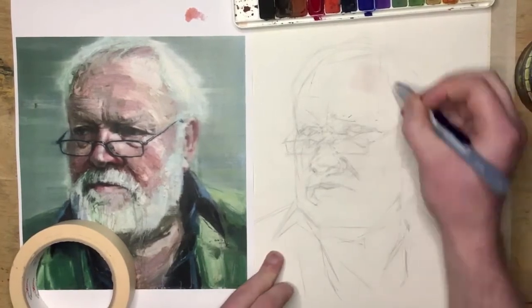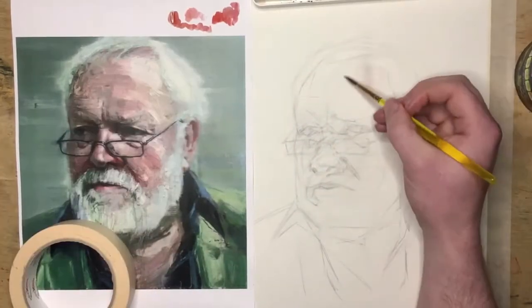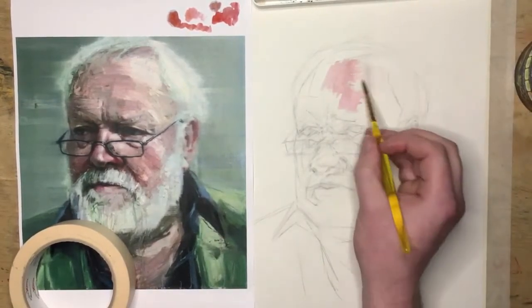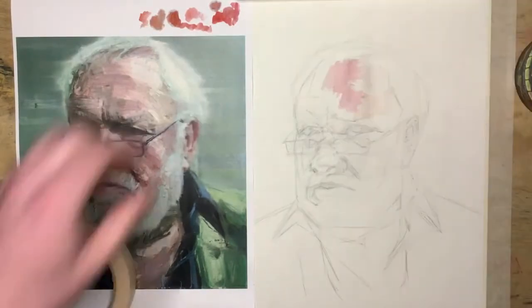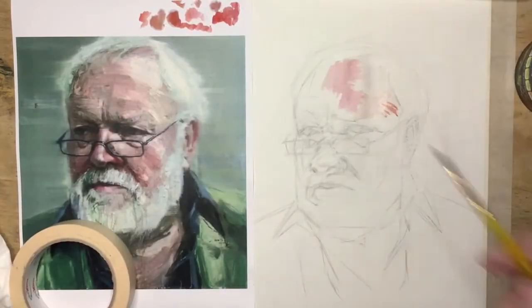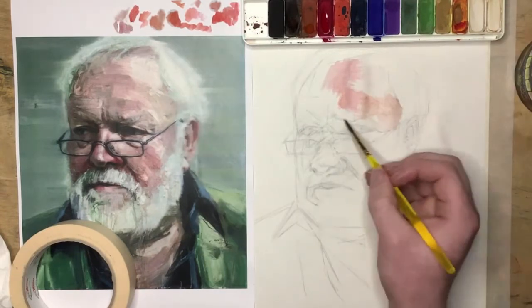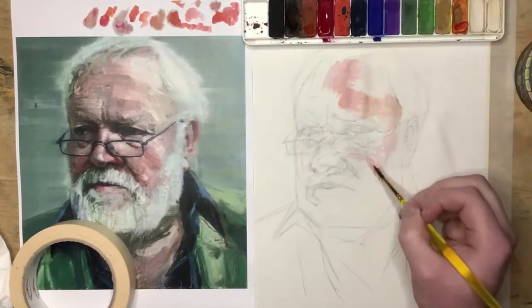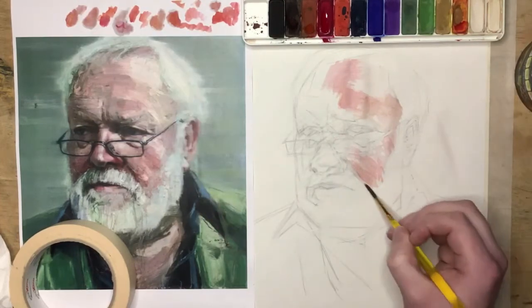I'm starting off with the lightest colour I can see — I want to establish what the lights will look like first. This is something I only do with watercolours because I'm not very good with watercolours and I want to be safe, making sure I don't make the lights too dark. Most of these fleshy colours are just a mixture of red and yellow. I haven't used any dark colours yet at all.